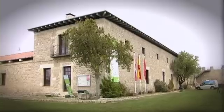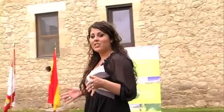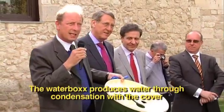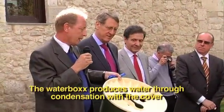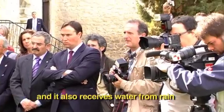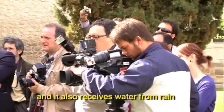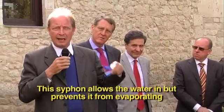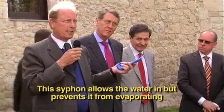Today we are at Bilalba de los Acores, close to Valladolid in Spain, to present a magnificent invention that might change the world we live in. Peter Hof, a Dutch inventor, has created a device — the water box — that allows you to plant trees without the use of irrigation. The box produces water via condensation with its cover, and it also receives water via rain. The siphon is the secret: water can enter, but it can't evaporate anymore.